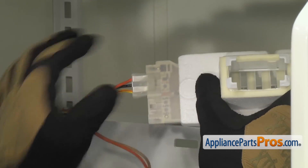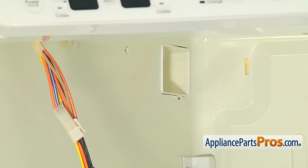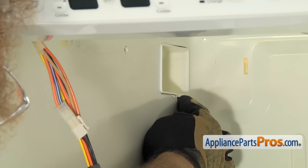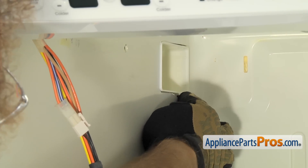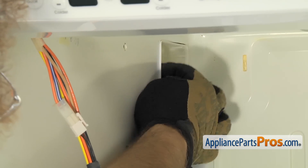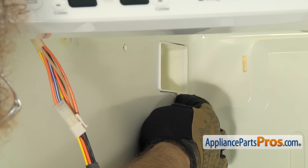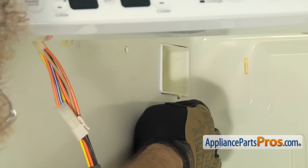Once you have the wire harness connected, we can mount the air diffuser in the wall. When we put the air diffuser in, we have to feed the thermistor through first. There's a little bump on the bottom of the airway that goes in between the freezer and the refrigerator. If you follow that through, it'll actually come through the hole on the other side in the freezer.